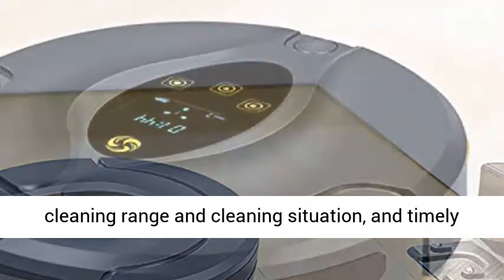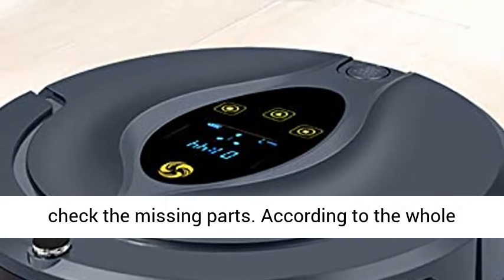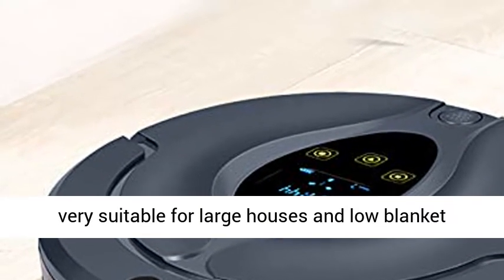The navigation and construction map can visualize the cleaning range and cleaning situation, and timely check the missing parts. According to the whole house map zoning plan, it intelligently repairs leakage and improves the cleaning coverage.